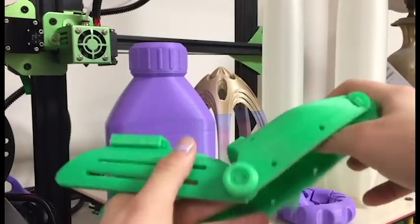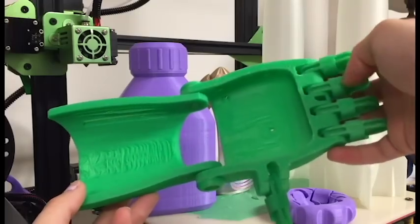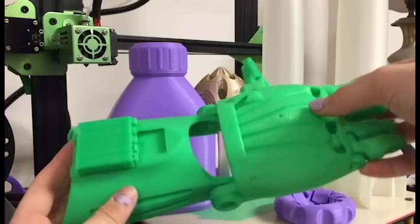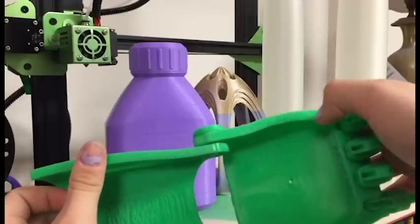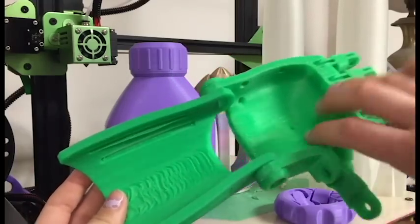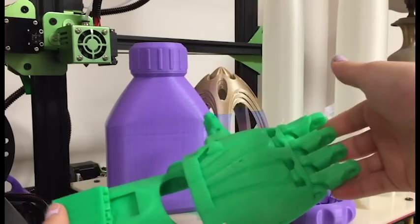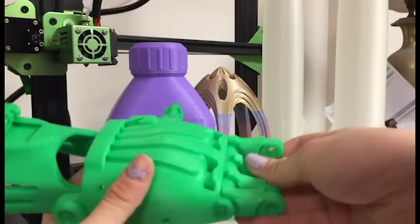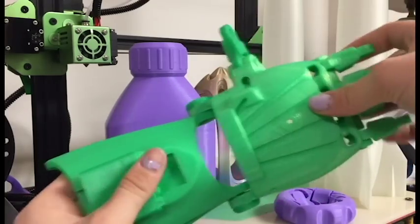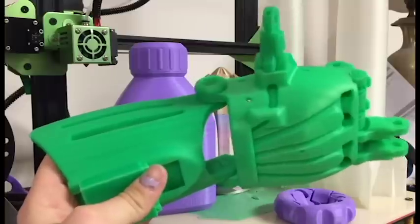Going back to this hand — the filament I printed this hand in is the litmus green from Filamentum that they sent me, and I really do like this print. This print was printed with a raft and I really couldn't get the raft off because my settings were wrong. The raft pieces are still on here, which is a downside because this print took about 21 hours to print. The fingers didn't turn out the best — there was a lot of layer lines — so I have those in the shop being filled, painted, and primed. But this is a really nice print overall.